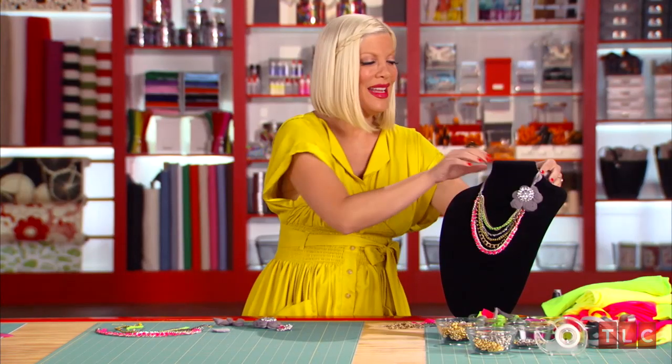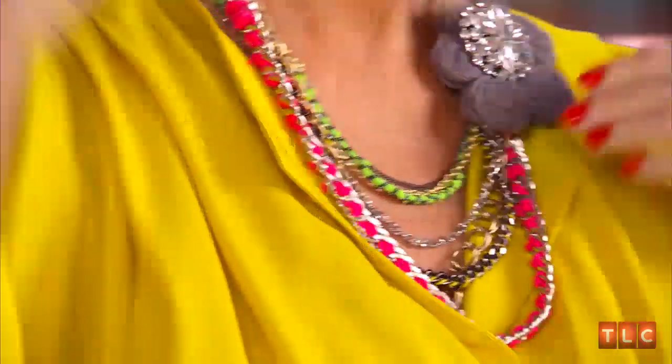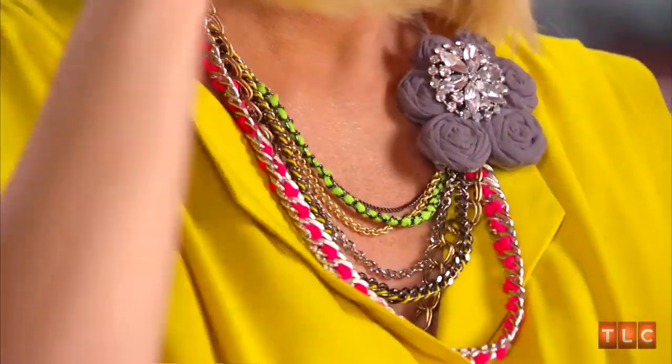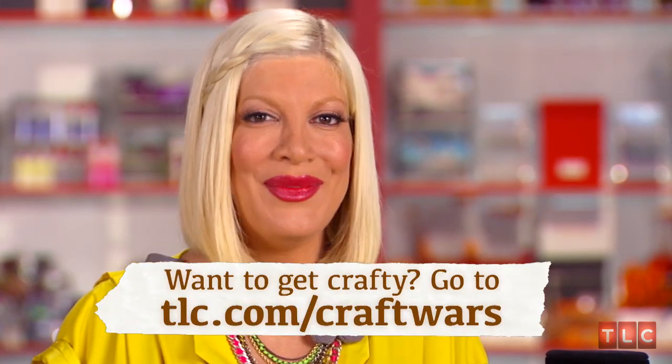The best step is you put it on like this. The greatest thing about this is you can make it any length you want. Your girlfriends will be wondering where you bought it and how much you spent on it. Thanks so much, everyone. I hope you enjoyed making this necklace with me and that it inspires you to go and make your own jewelry. You can also get more crafting tips from me at TLC.com. I'll see you soon.